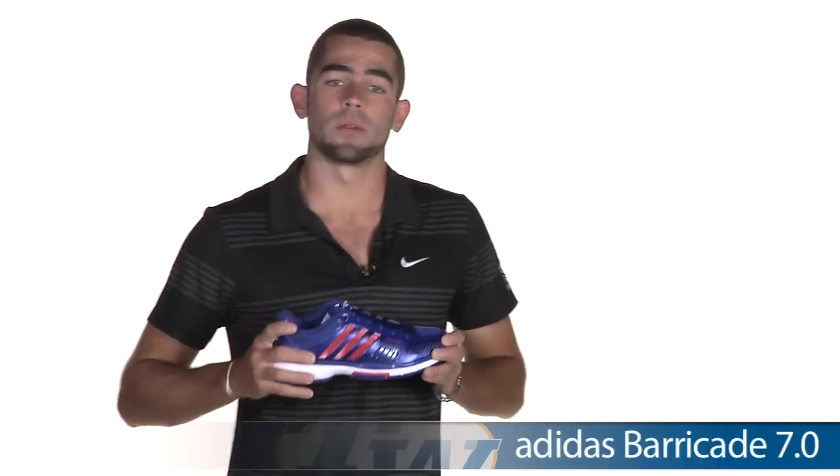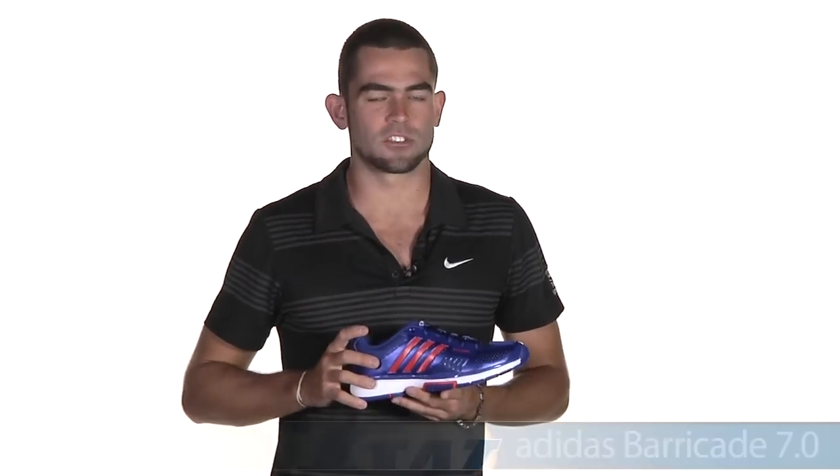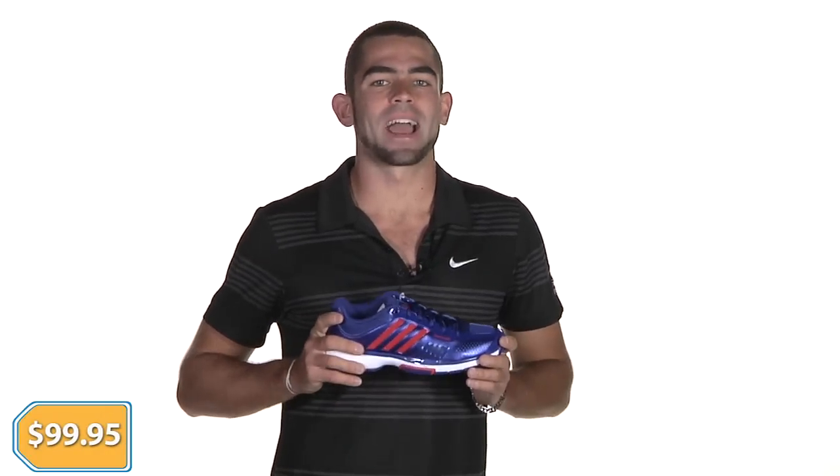Next up, for the women, we've got the Adidas Barricade 7.0. Barricades have been a staple in the shoe line — top-of-the-line durability and stability. These come with a six-month durability guarantee. We've got a number of colors on sale; I've got the cool blue and red looking one right here, and these are coming in at $99.95.